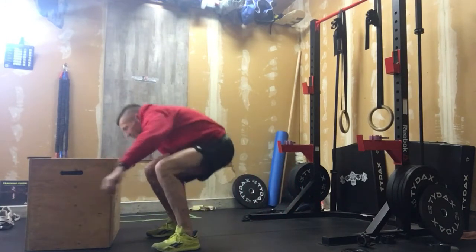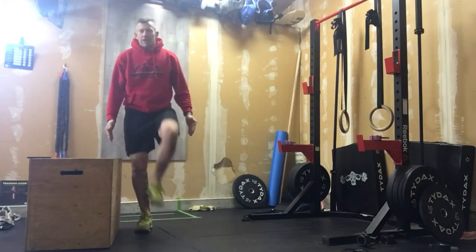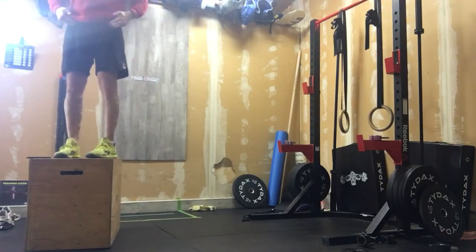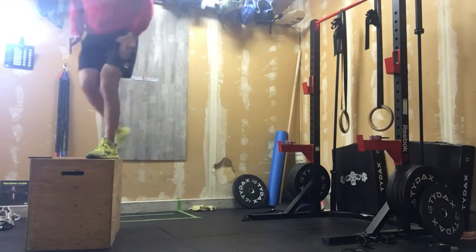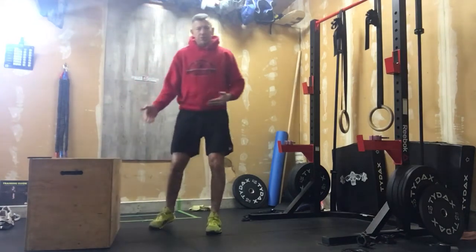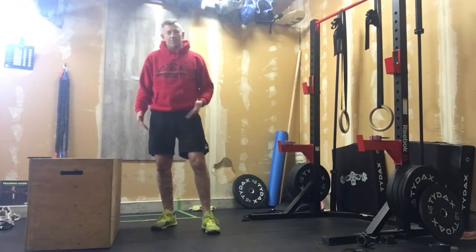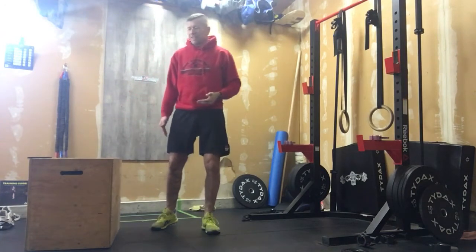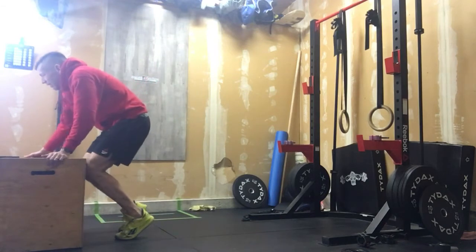After that, we're gonna proceed to do ten lateral box step-ups. That foot comes across, we're coming up with full hip extension at the top, and in control down we go. Do ten reps on one leg, then turn around and lead with ten reps on the other. Some of you will be doing Bulgarian split squats, so you want to get those legs activated.